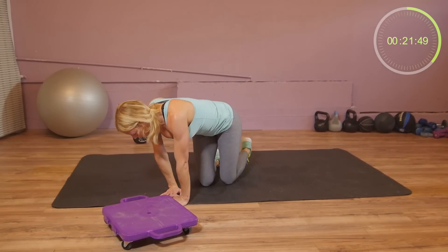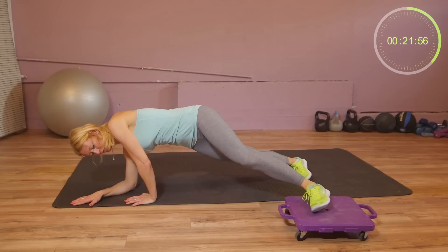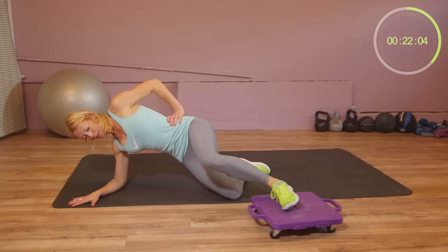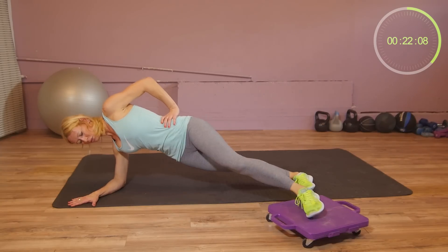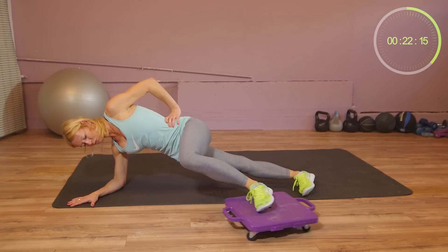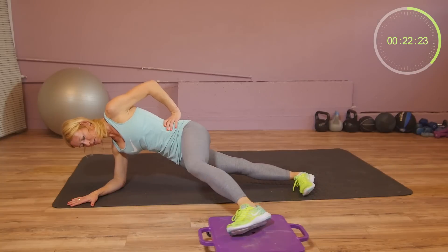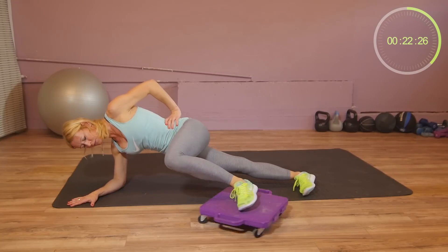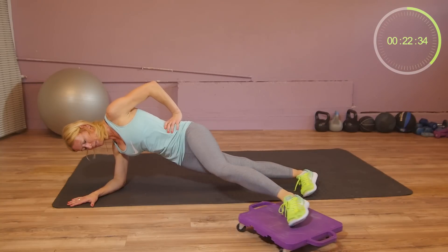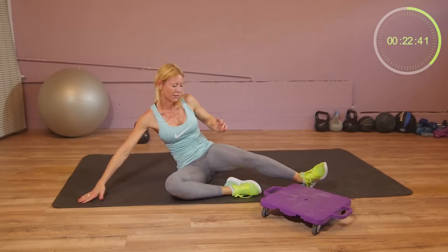Side plank — you have your foot on the board. If it's too difficult to go into a plank, keep your knee down and then move your leg forward. If it's easy, you can go into a full side plank. We have 30 seconds to go. You can do circuits, forward and backward. Switch sides.